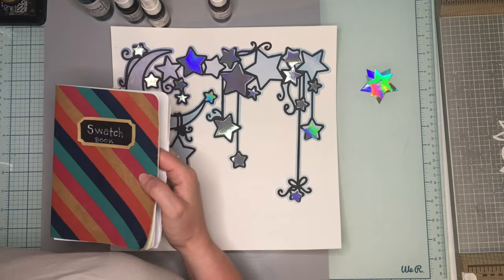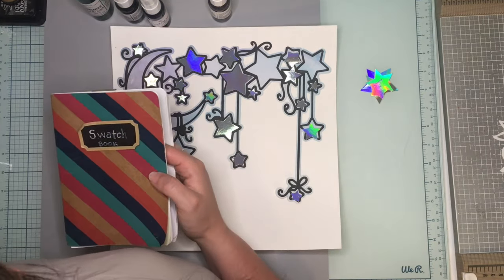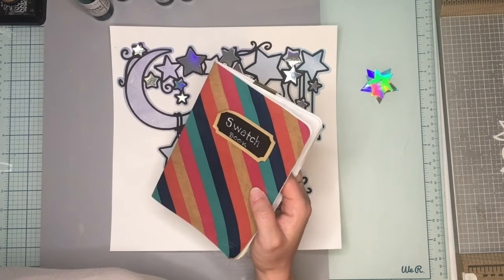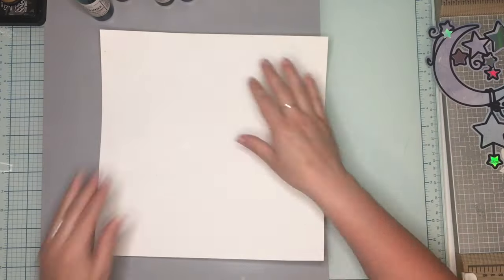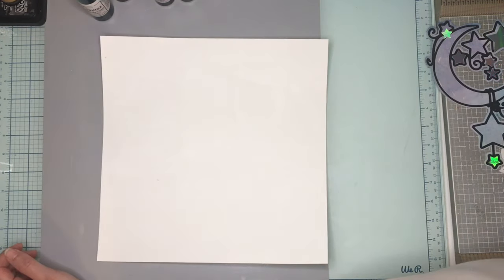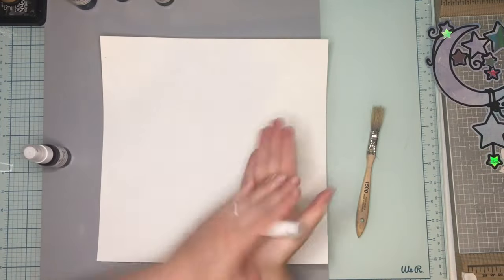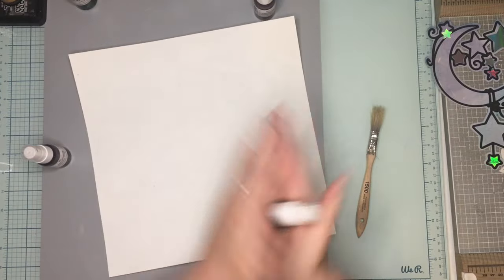First I'm going to pick out some shimmers. I have gessoed this paper, so while you watch me do the pretty work — I also went ahead and glued just some random stars together on that cut file. I didn't do them in every spot; I decided to just do some of them, and I just glued them flat. I'll pop the whole cut file up later.